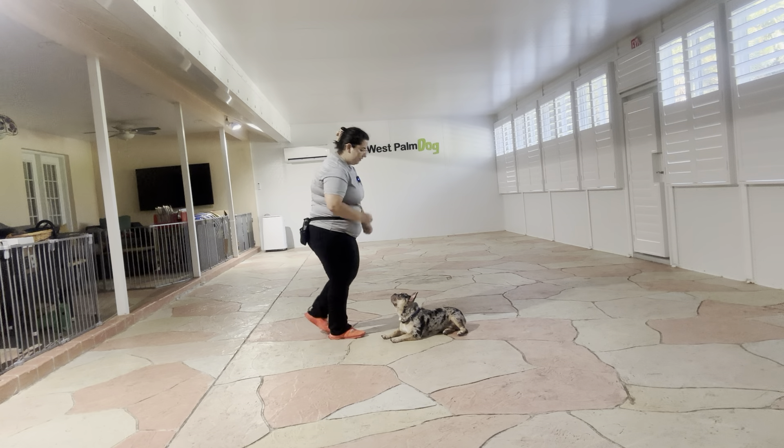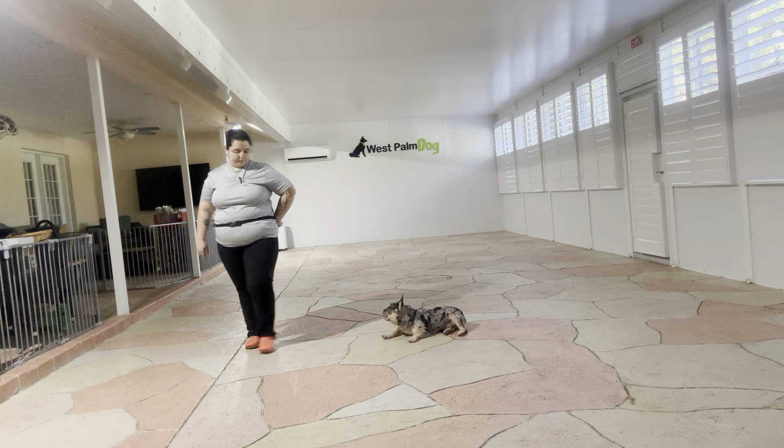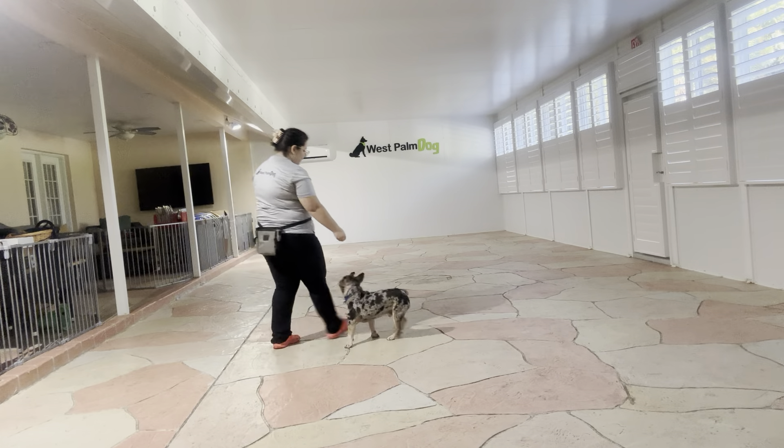I'm going to go ahead and treat, then reiterate that stay. Stay. Now right there you see he popped up. I'm just going to bring him right back and put him back into position, but I'm not going to treat him — I don't want to reward that breaking. Stay. We're going to try that again.